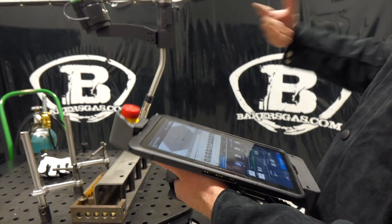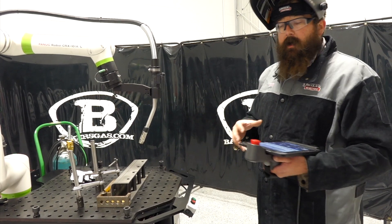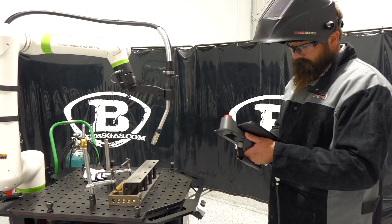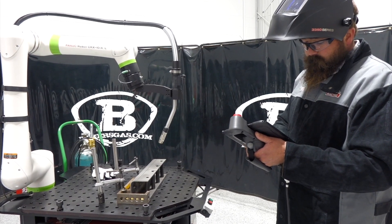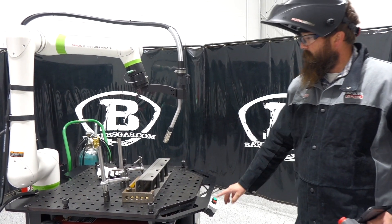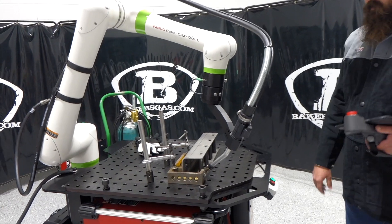What I'm going to do right now is we're going to run through a cold run — no welding — and I'm just going to show you how it moves and what positions it's going to run in. This is pretty simple. As you can see, this thing's moving along there.